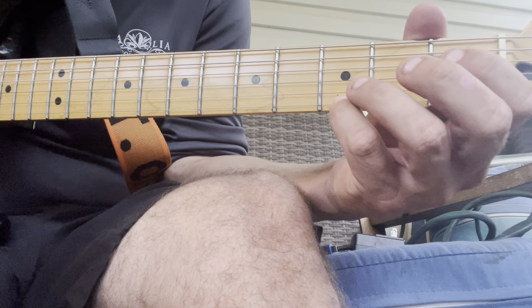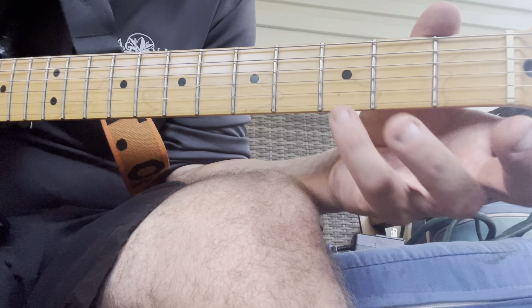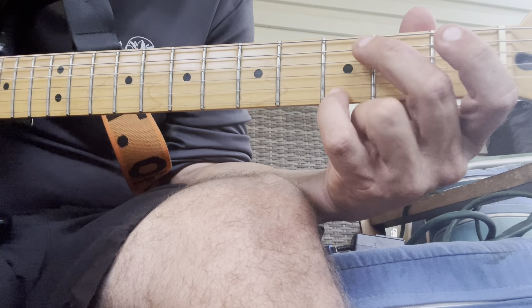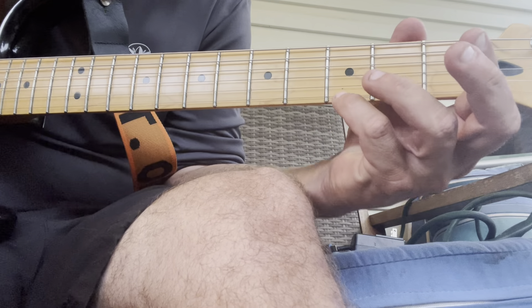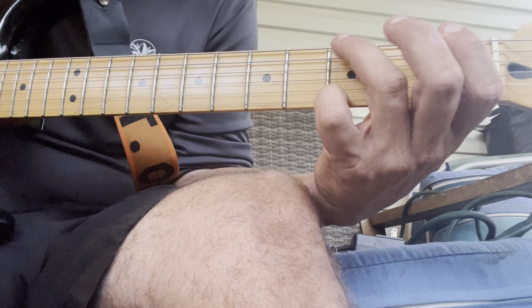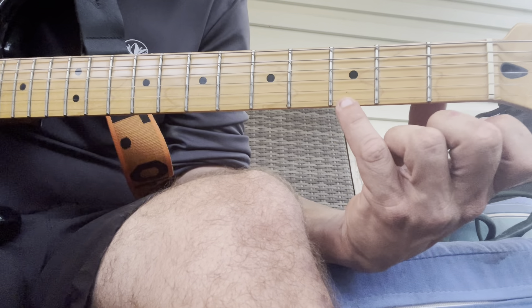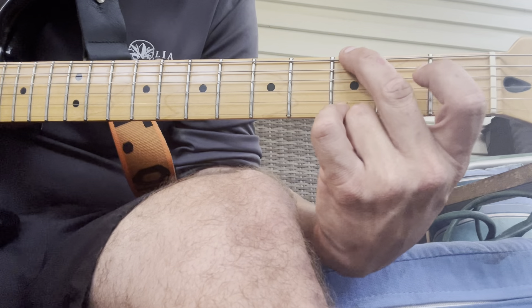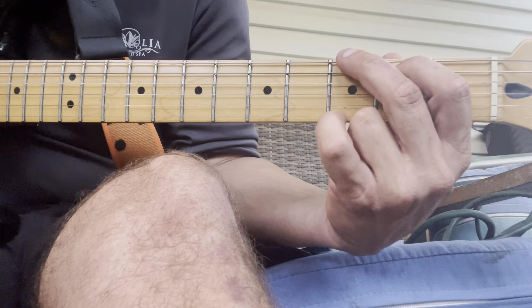Then we're going to go to a G chord. You're going to have your pinky on the third fret of the bottom string, your middle finger on the top string at the same third fret, and then your ring finger on the second fret of the second string. So you've got your pinky on the third fret and your middle finger on the top string at the third fret, and then that finger on the second string at the second fret — that's a G chord.